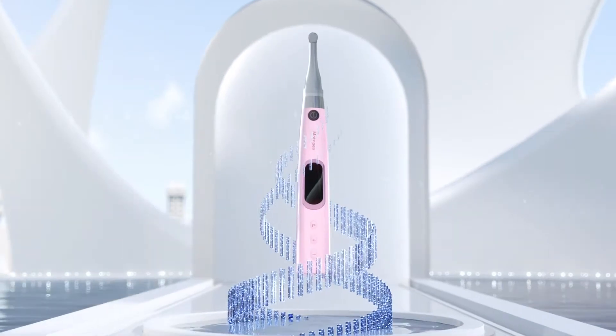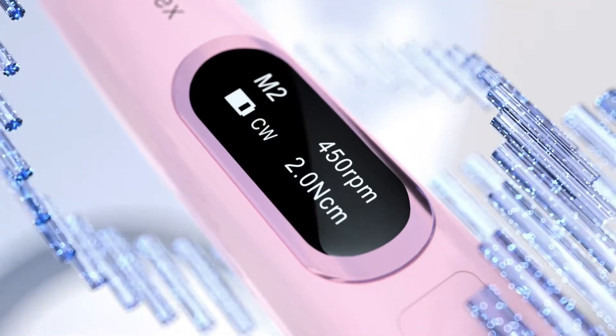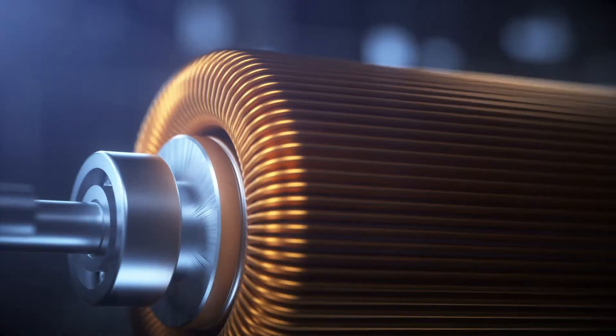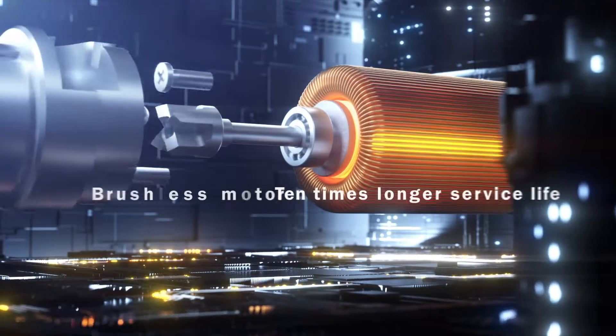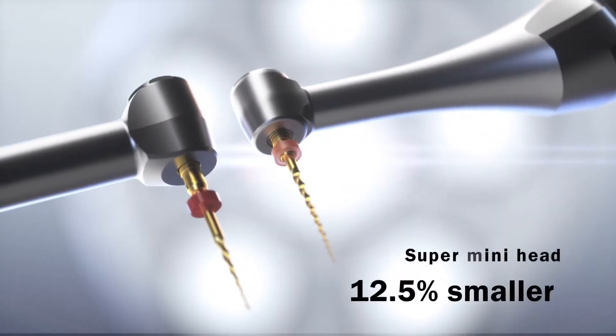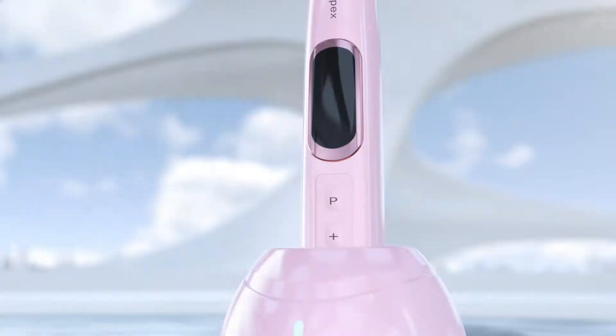I would like to begin with sharing some outstanding features of this endomotor. Firstly, it is lightweight, and this enables me to do several endodontic treatments and retreatments in a day without getting tired. Secondly, this endomotor is extremely silent, and this helps in minimizing fear in worried patients.